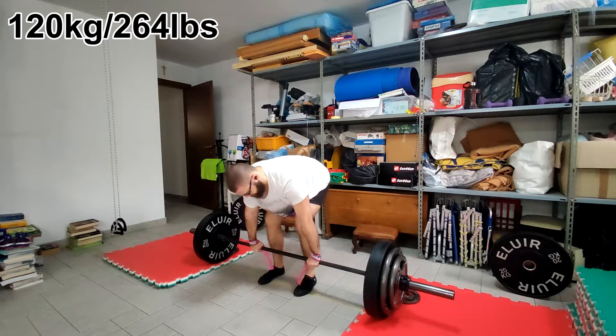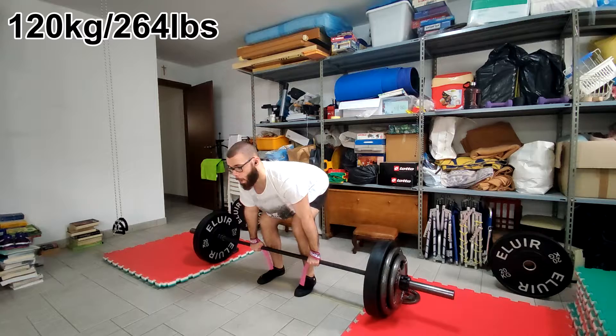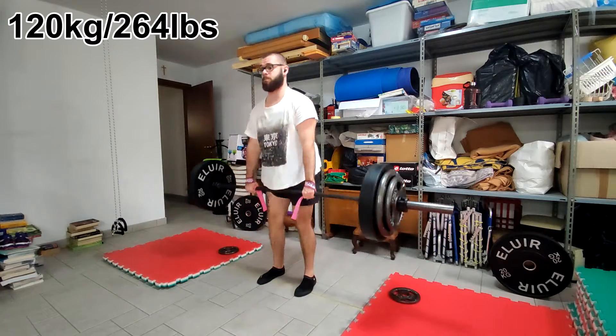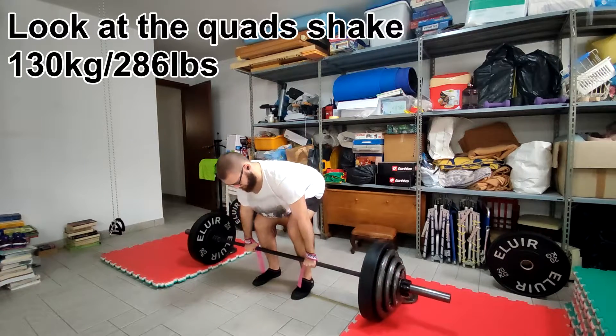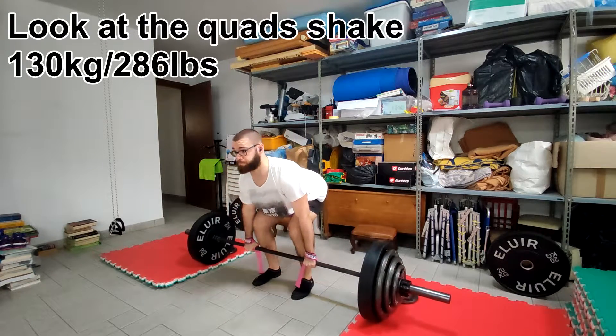So yeah, next time I will definitely record maybe not from the back, but perhaps from two points of view, and one will be focused on my back. Especially since I'm pulling conventional, and it's extra important in the conventional to have a back that's straight.